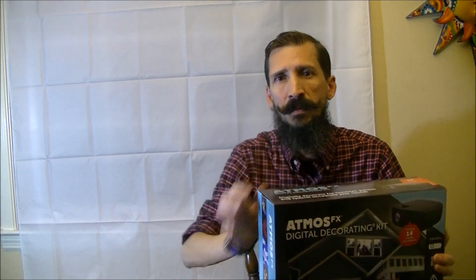Just in case you didn't watch the previous video where I unboxed the kit — this is the Atmos FX Digital Decorating Kit. It comes with the projector, the material, a remote, a tripod, and an SD card with 14 digital decorations. That includes the Halloween ones we looked at here, plus some holiday ones: there's a Santa, some elves, an Easter bunny, and some stuff for Valentine's Day — pretty cool.